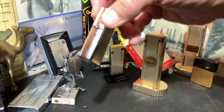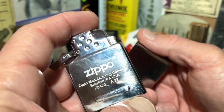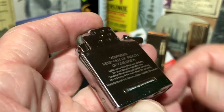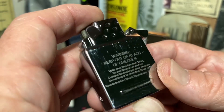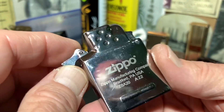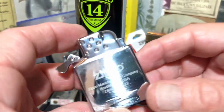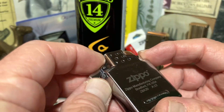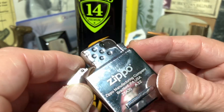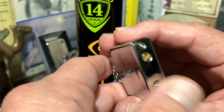Today we are going to check back in on our yellow flame soft flame butane refillable Zippo insert. I have filled it twice now. The last time I filled it for about 10 seconds and it lasted over six days — a couple more days longer than last time when I only filled it for about six seconds. This time I'm going to try to fill it for about 15 seconds and let's just see if it lasts any longer.